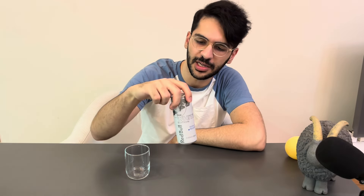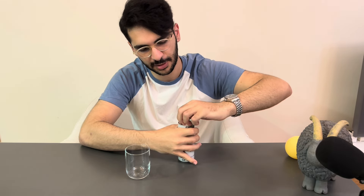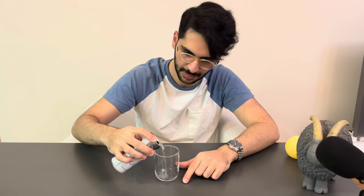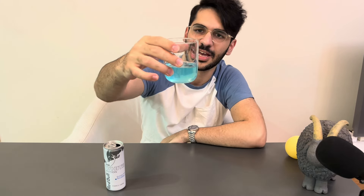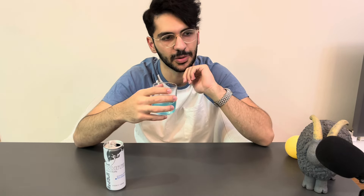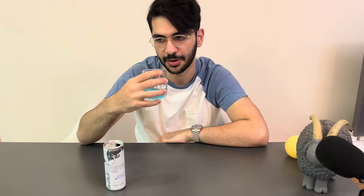Next one is the White Edition — coconut flavor. And I can die for coconuts because I really love it. Let's try this one. This one is better, really better. Look at the color. I really like it. The smell is, again, chemically, but not that hard. So I like it better than the watermelon one, but I'm not into this smell. But the flavor is really, really better. I love the flavor.